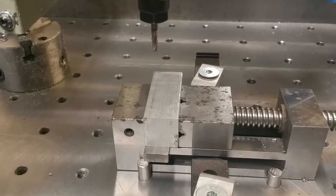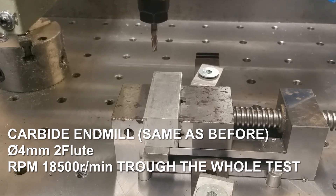I've mounted a small square piece of aluminum — it's 25 by 25 millimeters — and I'm going to do some test cuts in it to see if we get less vibration and it's quieter overall. Let's start some test milling.